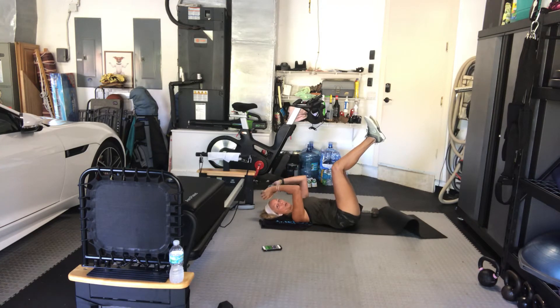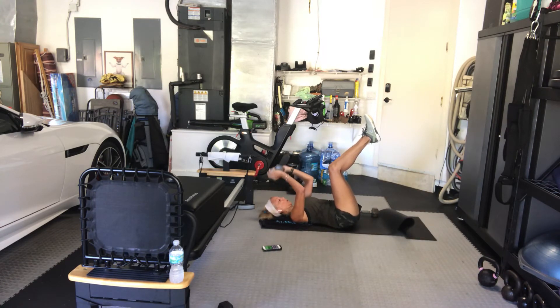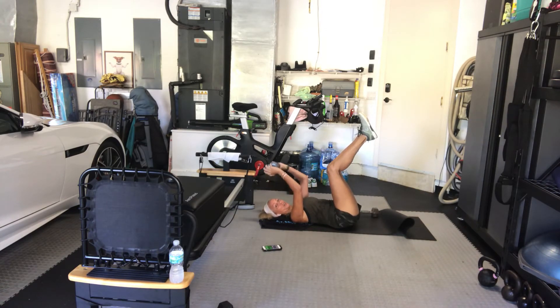Our next exercise is going to be a pullover — you can stick with the same one weight, or if you're feeling energetic go for two. Keep it going. You've got ten seconds. Three, two, one. Yes.